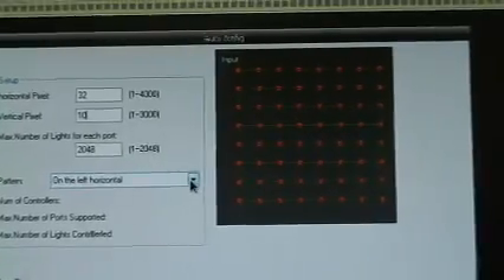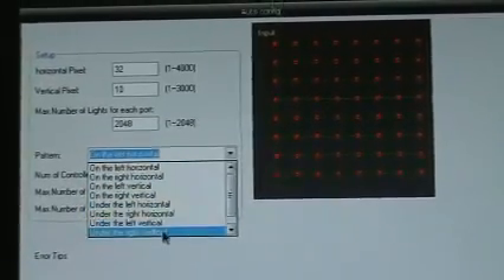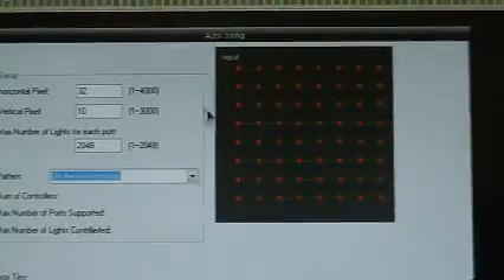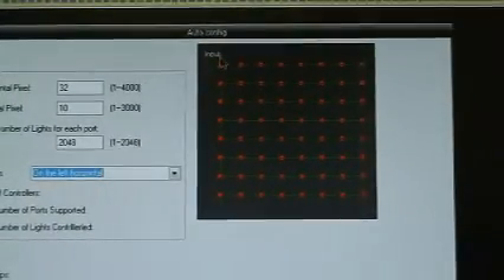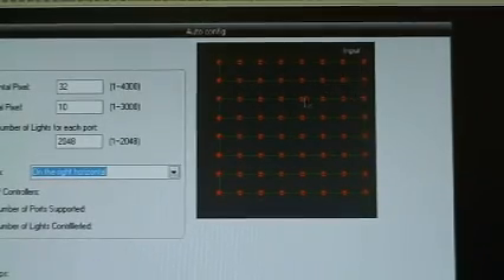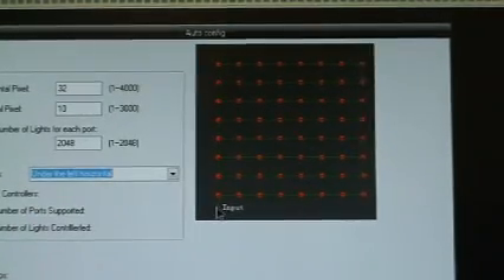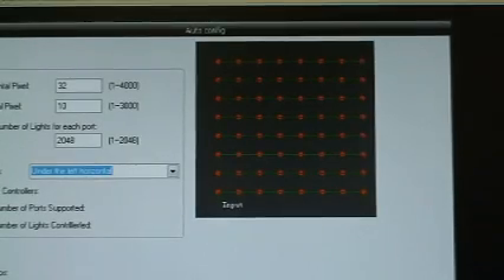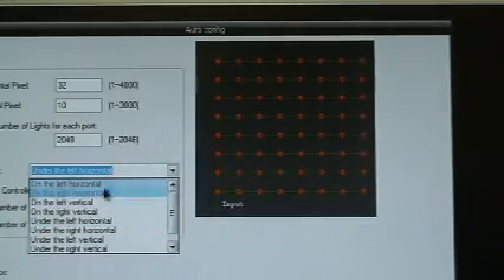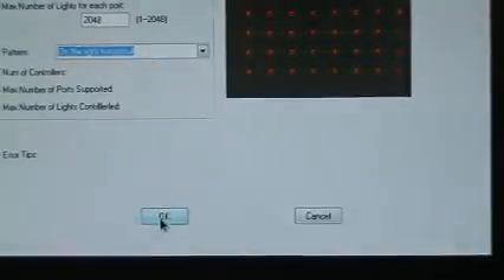Now where is it inputting from — top left, top right, bottom left, or bottom right? So you've got to pick which way you hooked up your wires coming in to the lights, where does the input start from. Mine starts from the right side, going left and right. So I've got to set it up that way, but there's different ways — it depends on how you hook up your wires. You can see it in the pictures as you click each one. Once you set that, you hit OK, and it tells you how many lights total — 32 times 10 is 320.